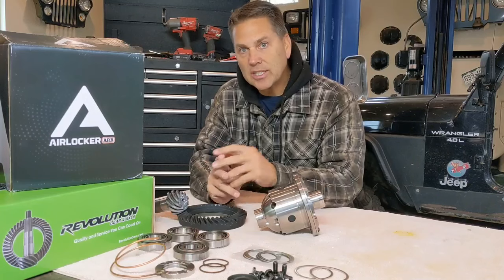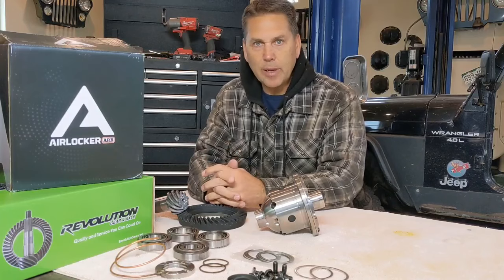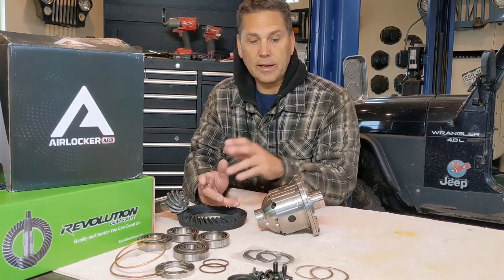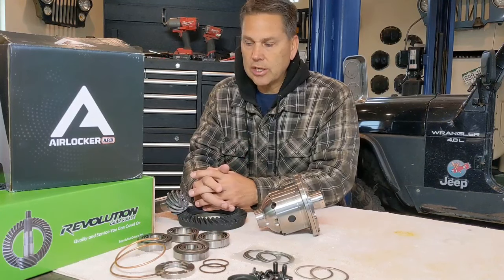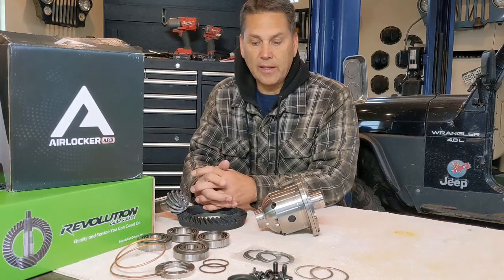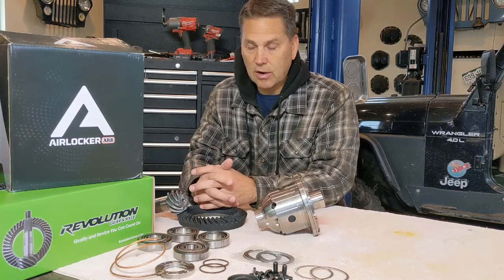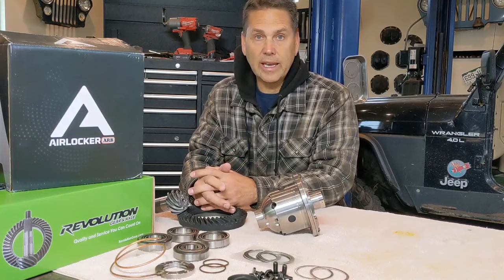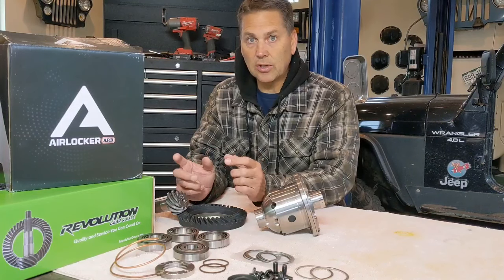Hey everybody, Mike here in the BFH garage. Today I'm going to install an ARB airlocker into a high pinion Dana 30 housing. ARB airlockers have long been the gold standard for locking differential devices. Some people say they don't like their ARB because they leak, but I think they get a really bad rap. When they're installed correctly, these things are very, very reliable. Just like any other component, you need to make sure it's installed correctly.